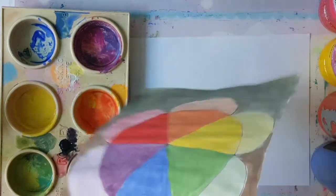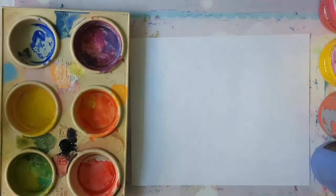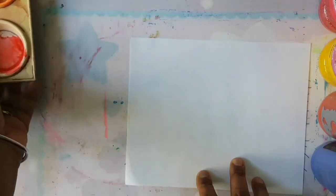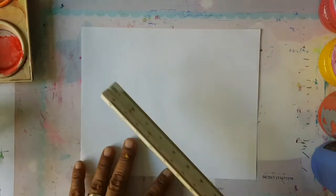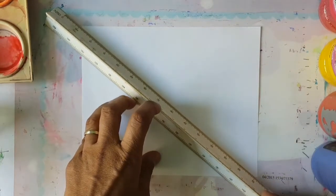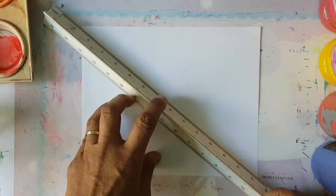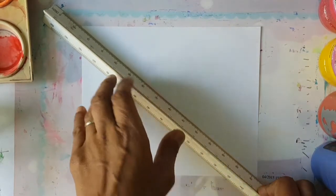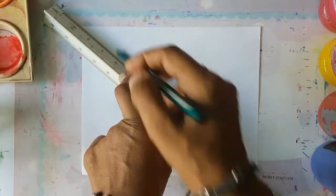So today boys and girls, we are going to create a beautiful picture using warm and cool colours. We're going to find out what the warm colours are and what the cool colours are.